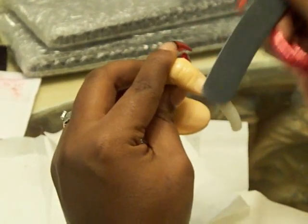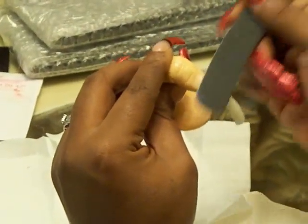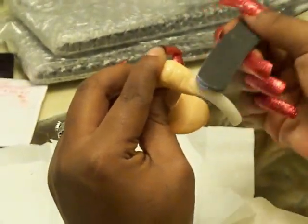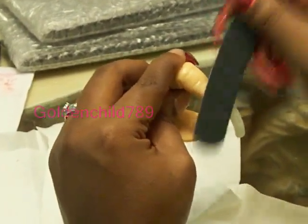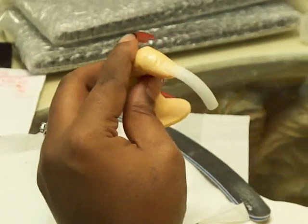I don't have to do this a whole lot because this is a practice finger. But you would want to make this line pretty much invisible. Usually you want to file in one direction, but since this is a practice finger, we're going to cut it to length.